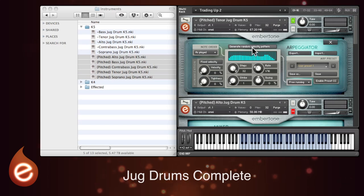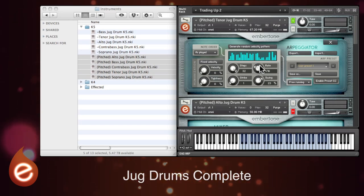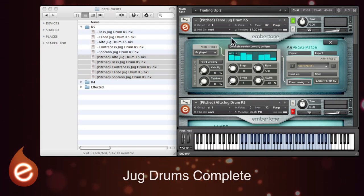You've also got a random velocity generator which can come up with some really interesting patterns. You can change the rate, and you've got options to swing the rhythm if you want a kind of jazzy feel. You can fix the velocity so that all of the hits play at the same high velocity, or you can introduce an element of randomisation with this dial just here, and timing variations with this dial here.